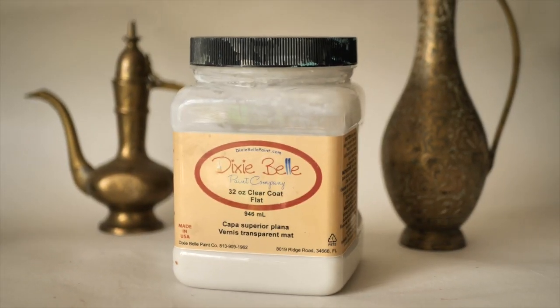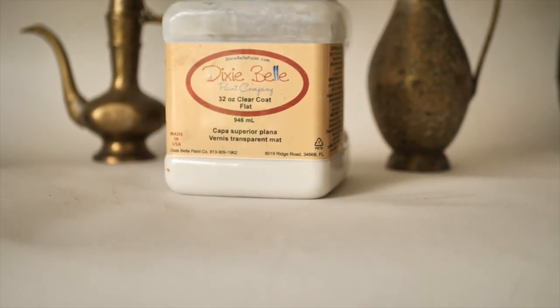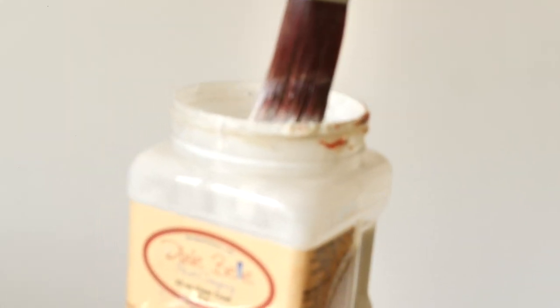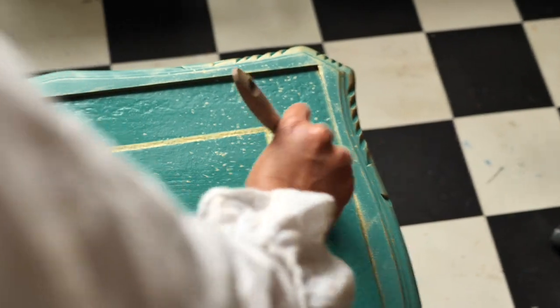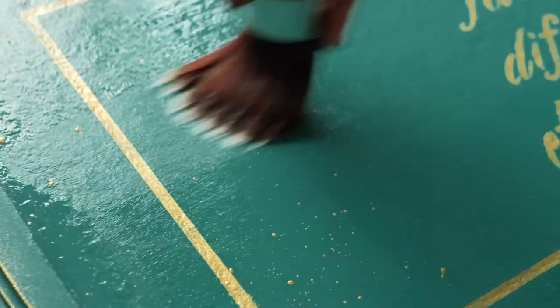We sealed the table with three coats of flat clear coat on the legs and sides, and on the top we sealed it with three coats of Gator Hide for a more durable finish. For both, we let each coat dry for about two hours in between.